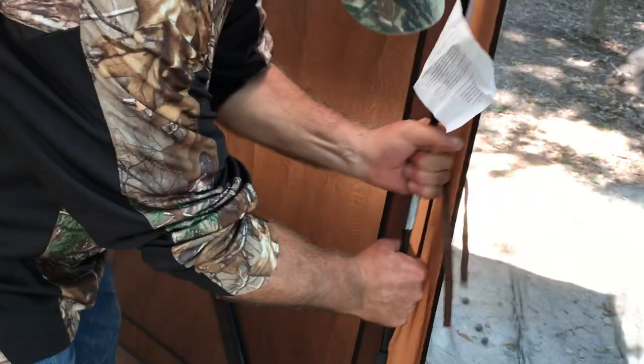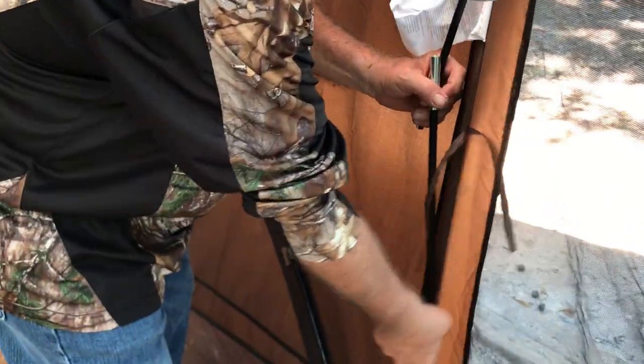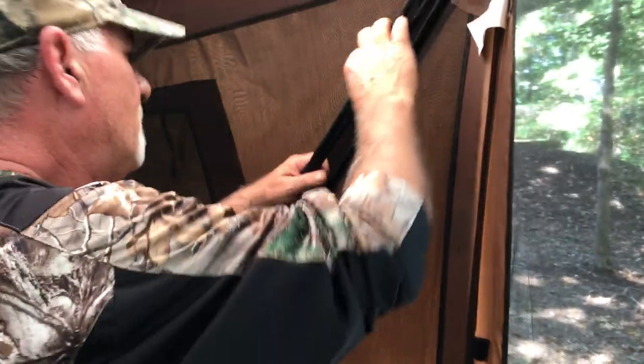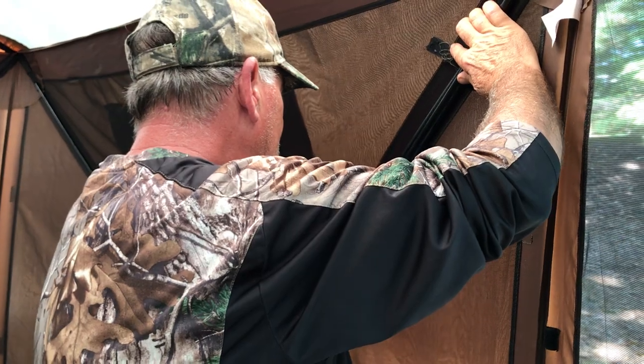Come to the other side and do the same exact thing. Just break it apart — it comes apart pretty easy — bring it out of the hole, un-velcro, bring it over, and velcro it in again, like so.